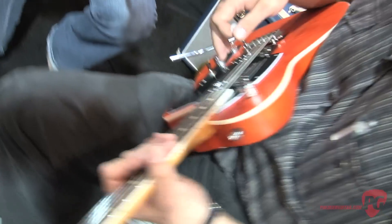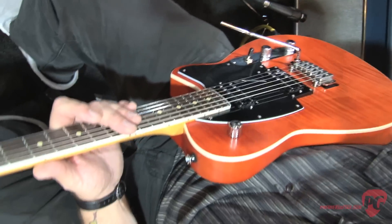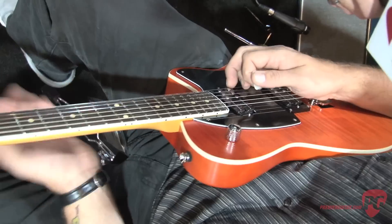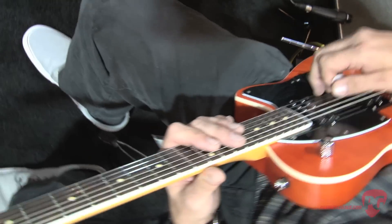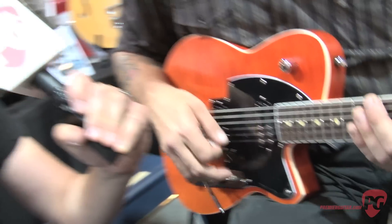So what's this going for? This guitar streets at about $999. We're offering it in this beautiful satin transparent orange, and we're also offering it in a satin transparent black. It is available right now, shipping to dealers as we speak. Where should people go to read more about it? www.reverendguitars.com.